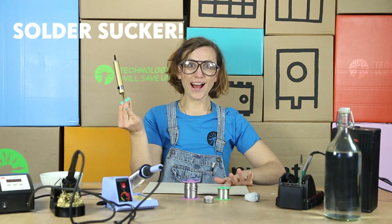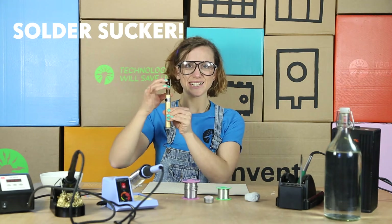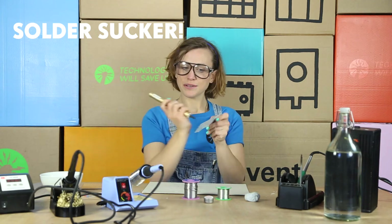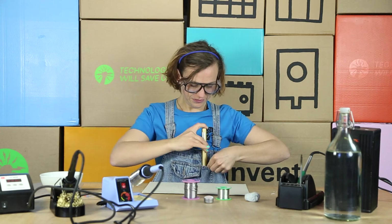Then we have our solder sucker. This is really important and will help take off any extra solder from your PCB or components. Keep it close at hand.